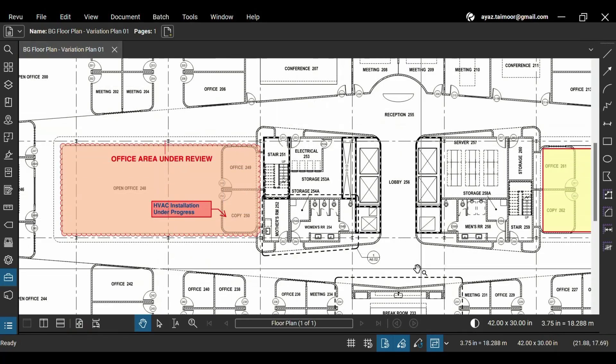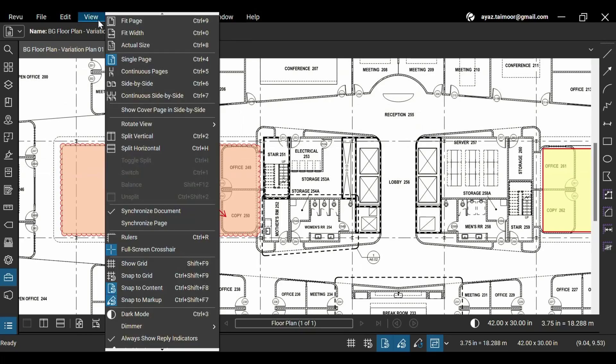As you can see, this drawing has a lot of white space, brightening your screen. To turn this white area into a dark color,